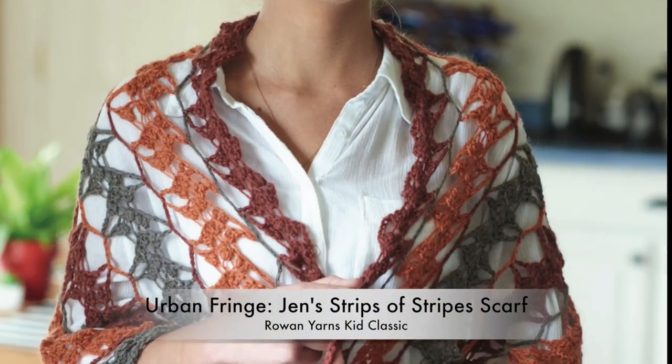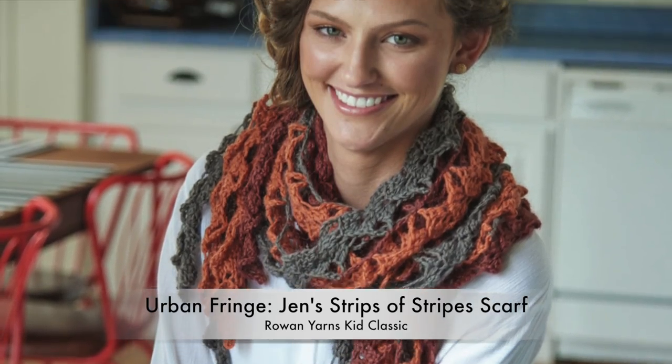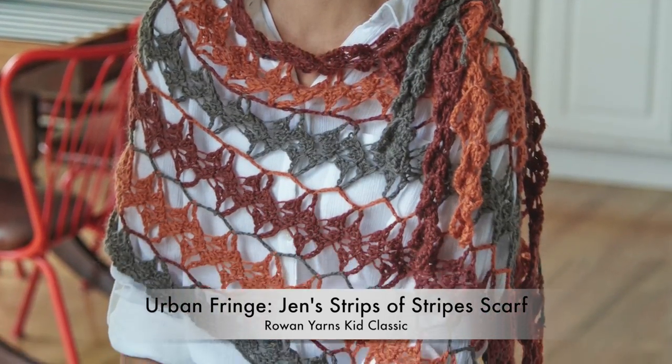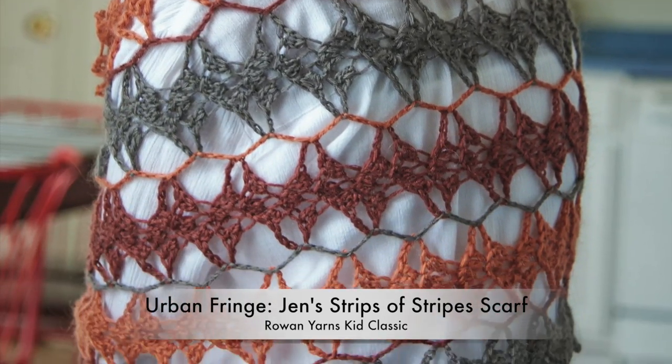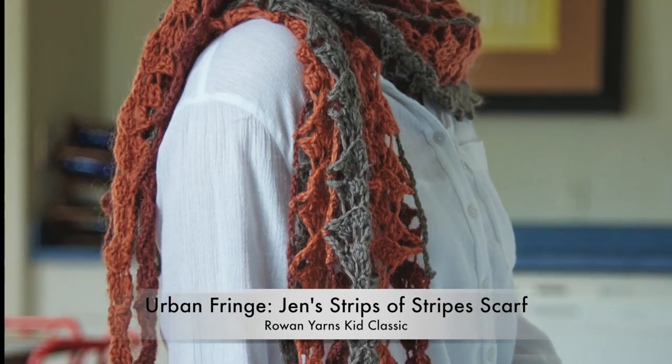A few chilly winters ago in New York City, a friend and I were shopping in a makeup store and I admired the way a chic woman was wearing her wrap over her coat. She had tied the thick fringes so it was more like a mobius or cowl. I promised myself that at the right time I would make a bulky fringed wrap just so I could style it in exactly the same way.